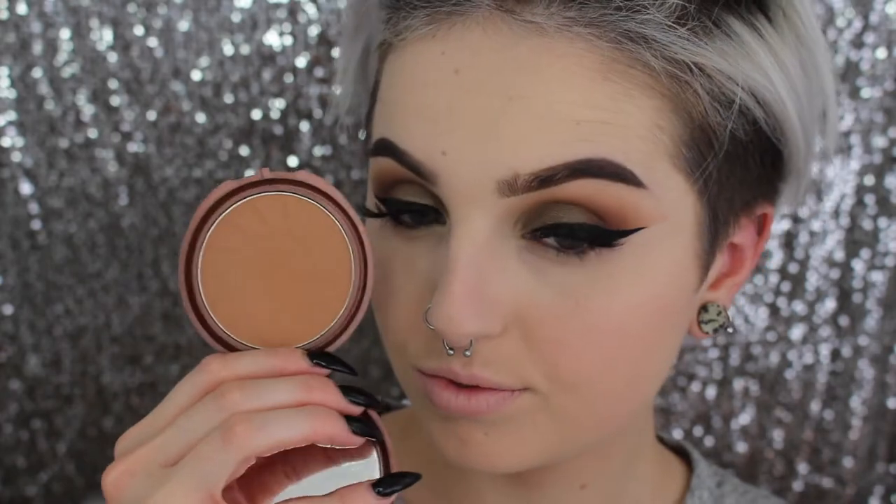For bronzer today I'll be using my NYC Sunny Bronzer. I love this bronzer — if you're not going to contour it adds a nice warmth to the skin and just enough depth to where you don't need a contour.